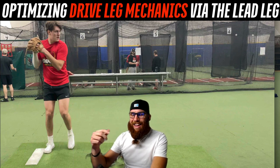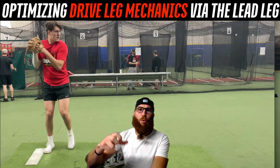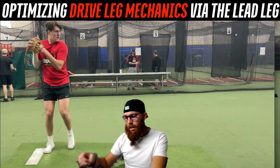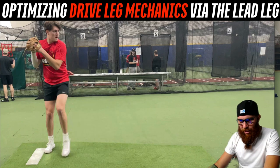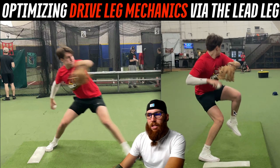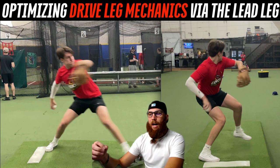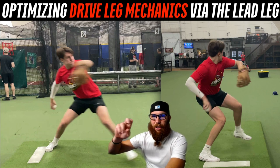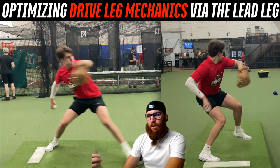There are mechanisms you can do within your lead leg mechanics before your actual lead leg block that can influence a more optimal drive leg. There's an opportunity for the lead leg to be used as more of a counterbalance mechanism to help load the drive leg — absorb force, produce force, and then store it.